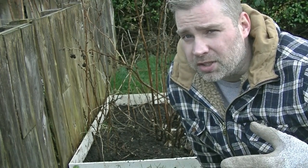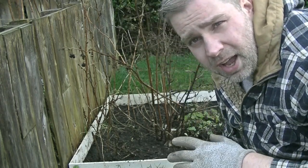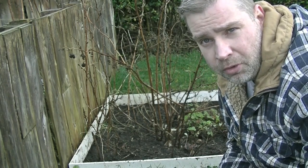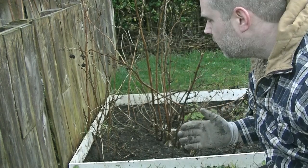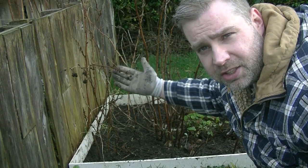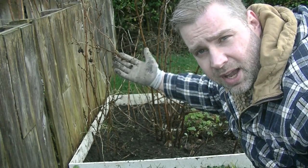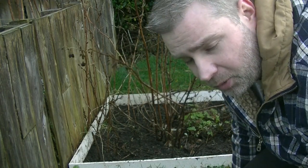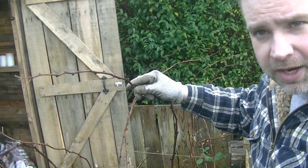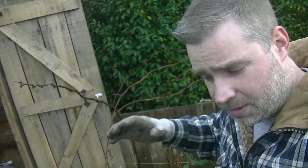If you've got a new allotment or forgot what type you have, it basically comes down to this: if the canes have fruited, trim them right down to the ground. If they haven't fruited, don't trim them or you won't get any fruit next year. If you're not sure, there's usually evidence — you can see the old flower heads on the canes that have fruited. These summer fruiting ones here have just grown canes with no flowers, so they'll be flowering next year.